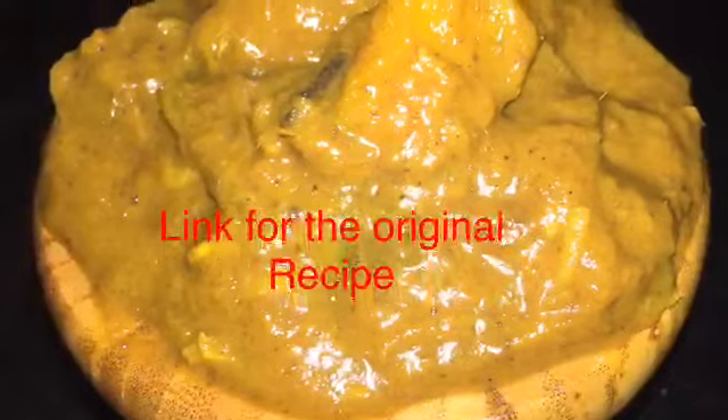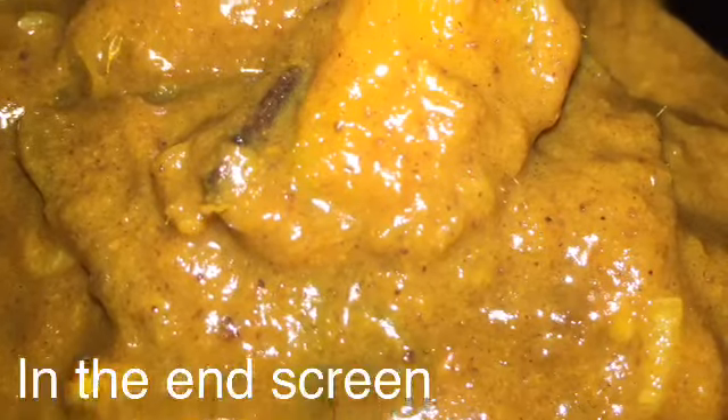For the original recipe, please check out 'What to Cook' on YouTube. In her recipe, she did not pre-boil the mango — I did. And in her recipe, she didn't use cooked milk; she used water.